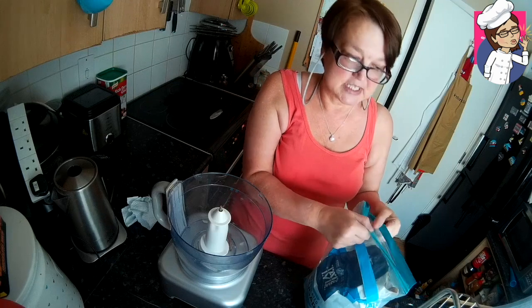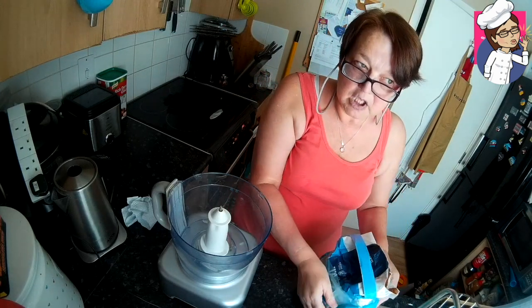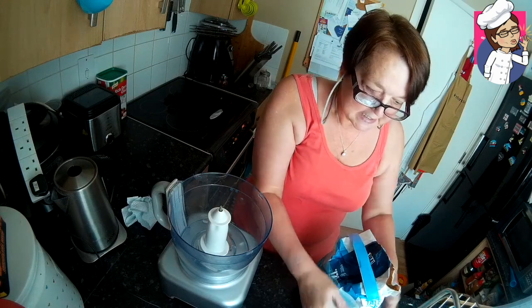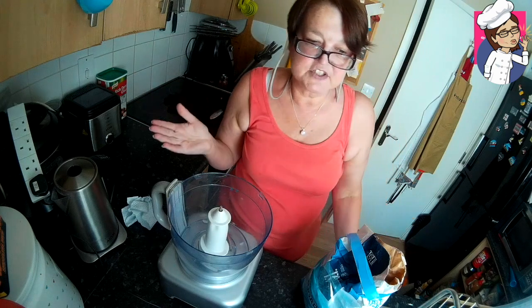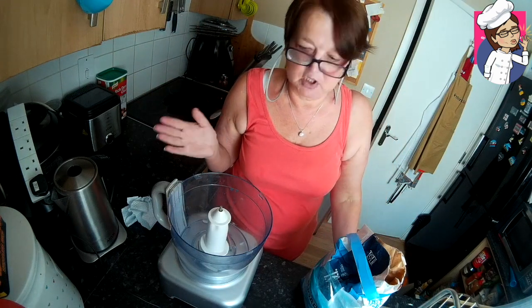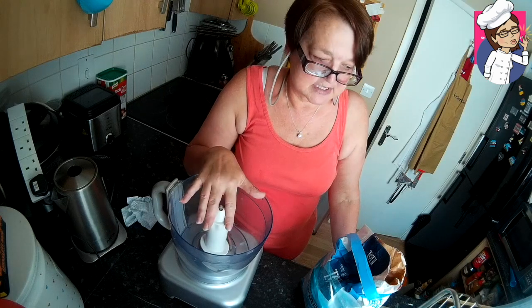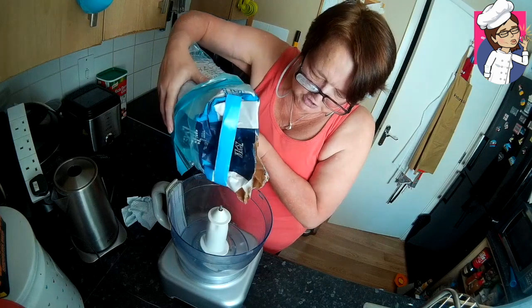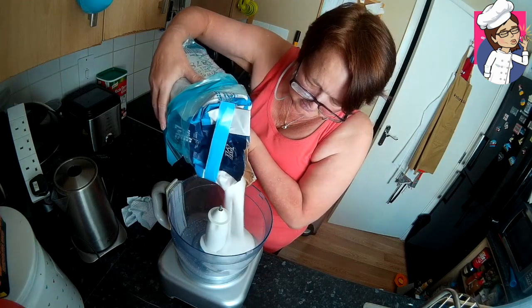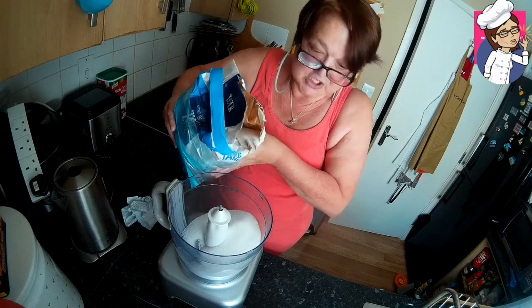Now for most recipes that call for caster sugar, you can actually use ordinary granulated sugar. For some, like meringues, caster sugar is best. But you don't have to pop to the shop to grab some — you just need your food processor and the granulated sugar. Put the granulated sugar in; I'm going to do quite a bit because it doesn't matter, I'll always use it.